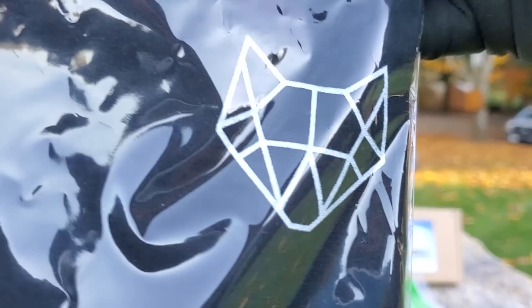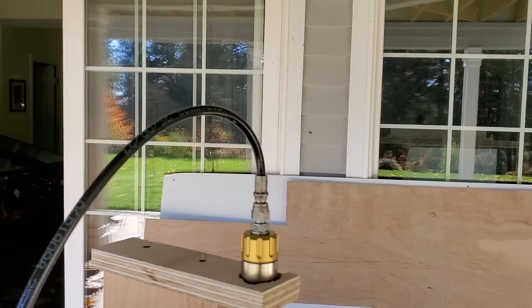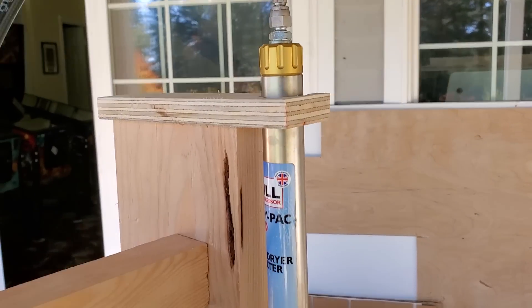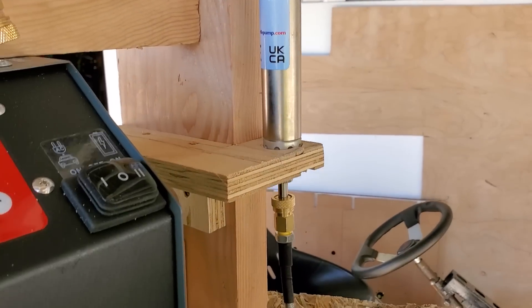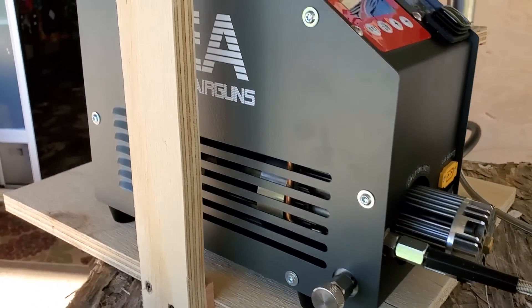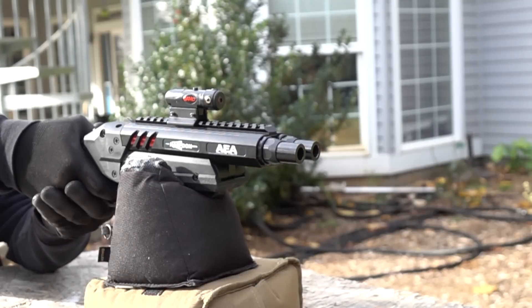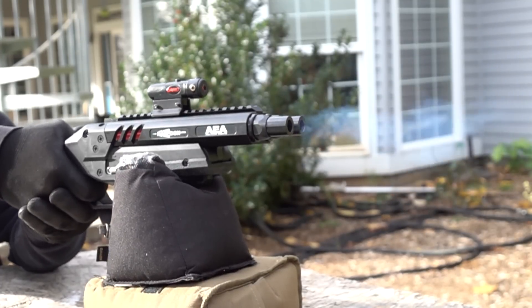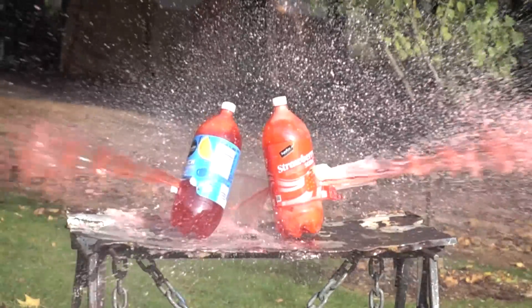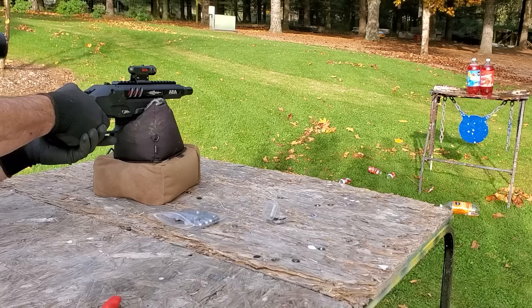Definitely don't forget to go check out aeaairguns.shop — they've got a great website and they ship to the USA. When I said there were 7,000 psi guns on the way, I didn't mean on the way to me — I meant that dealers are telling me some are going to be coming out. Great time to be an air gunner. I appreciate you tuning in — till next week, happy shooting!